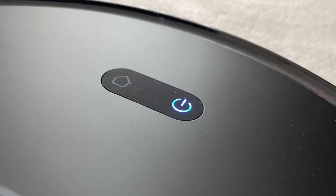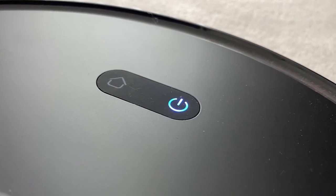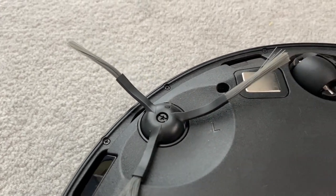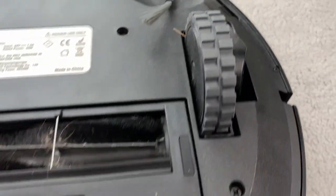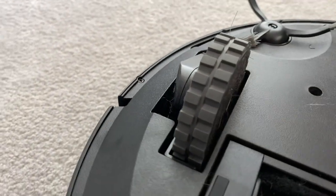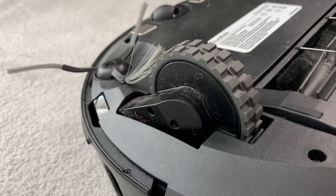Along the top there are only two buttons — the power button and the home button. To actually control this thing, you'll be doing most of it through the mobile app, which we'll discuss a little bit later. On the bottom we see a set of brushes. These two triangular ones help to push everything into the middle; they will splay quite quickly and not look as clean as they did to start with, but that's just the design of them. We also get that main brush that sits underneath, a place to attach the mop attachment, and those big hefty wheels as well.